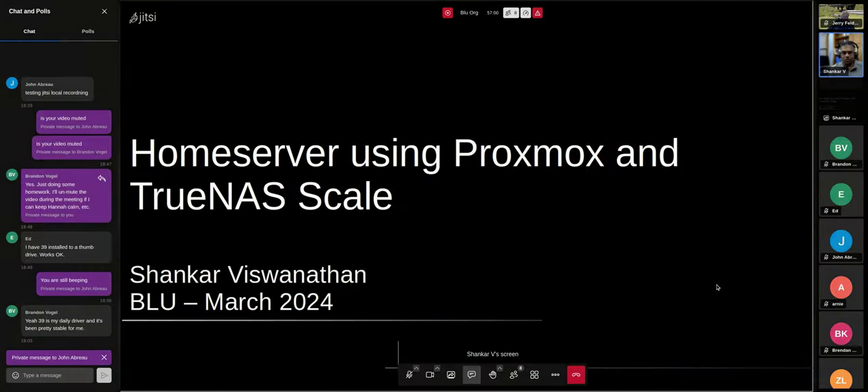My name is Shankar Viswanathan. I work at AMD on the chip design side — that's my day job. But at home, I like to tinker with software and other things. One of my goals is to not rely upon the cloud for most things, so I've been running various things on desktops, old laptops, Raspberry Pi, that type of stuff.